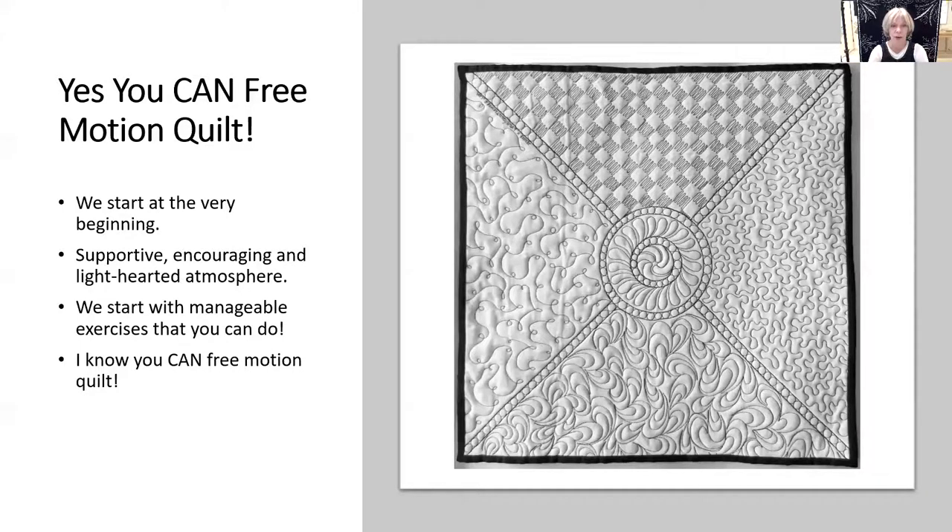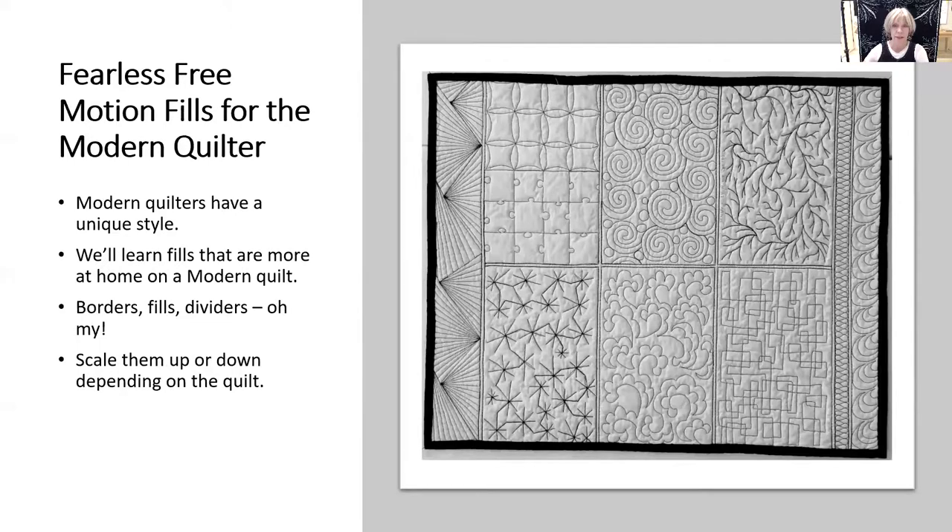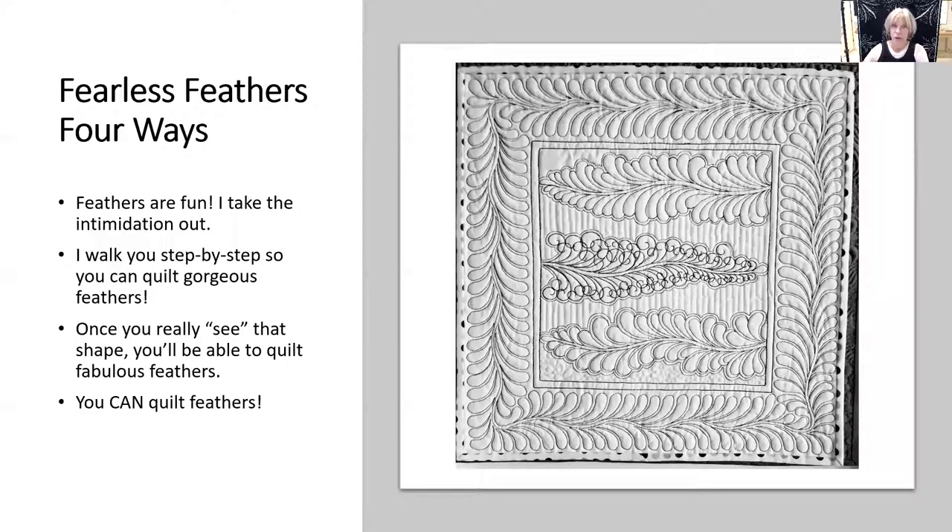I also offer two fills classes — a traditional and a modern fills class. 'Feathers Four Ways' — I teach you step-by-step how you can form gorgeous feathers.